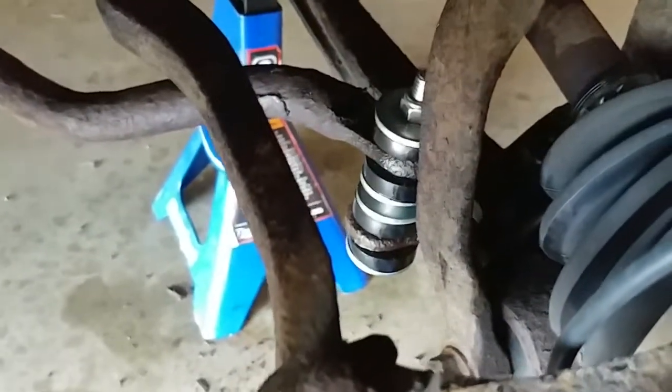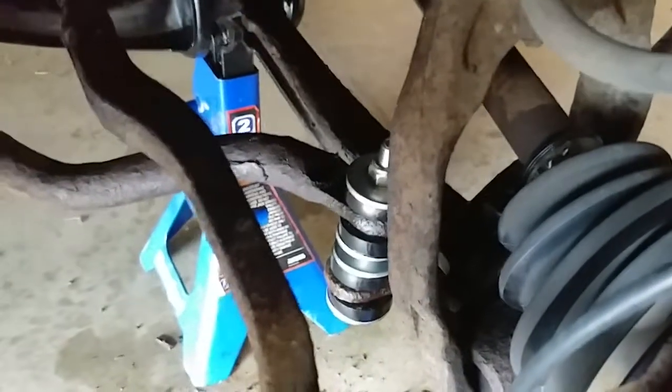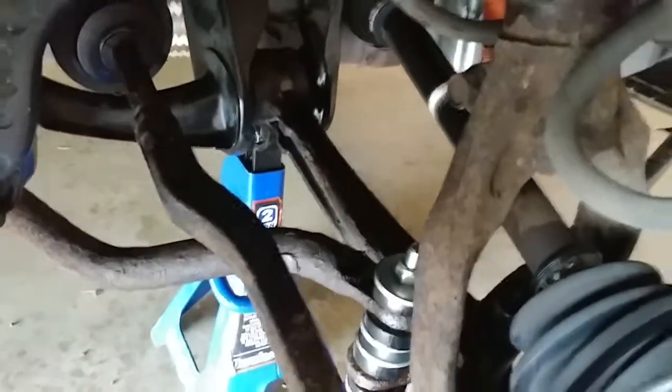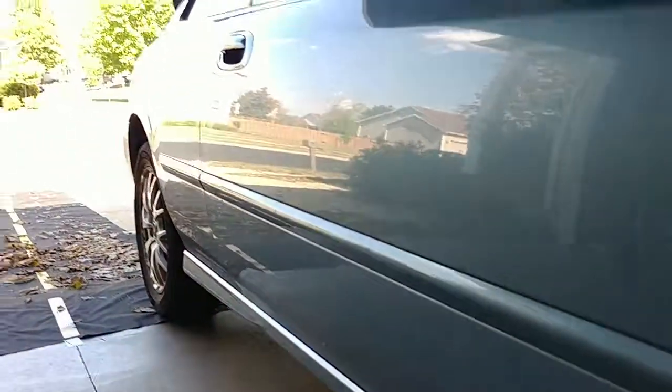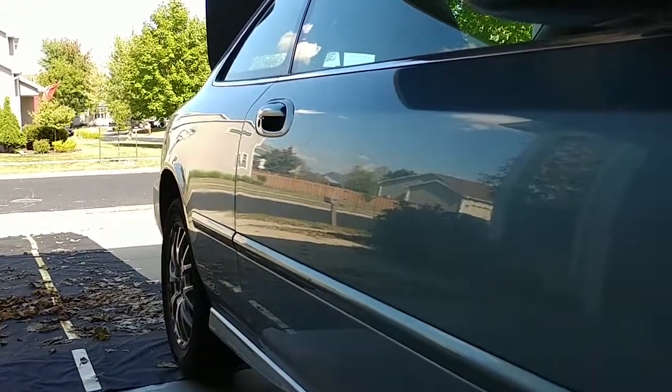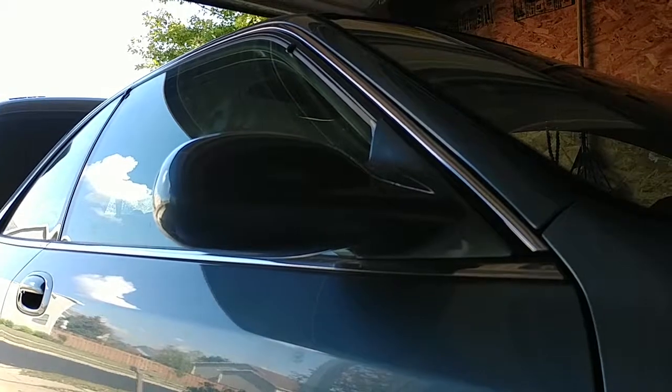Another thing I found out is that you should not tighten the bushings too much. So if you're replacing a bushing, especially in a 1997 to 1999 Acura CL, you're welcome. If not, this could be an informative video for just replacement of sway bar bushings in general. Hope you're having a great day. Bye.